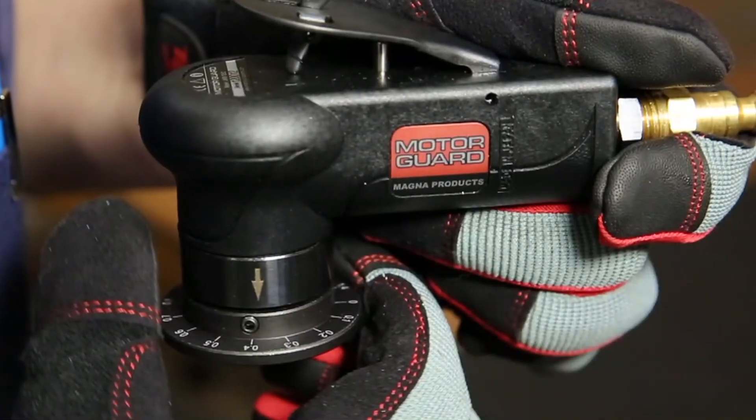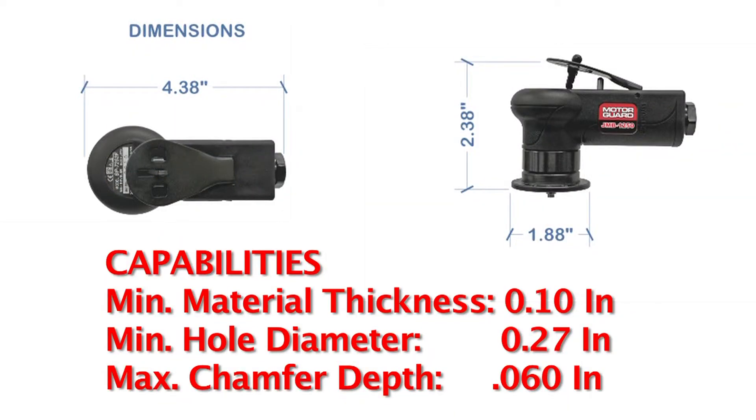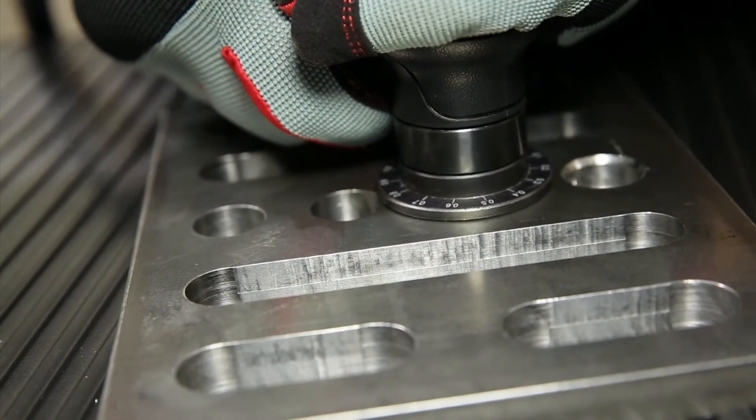The JMB-1250 is a tool chest essential. At less than five inches in length and weighing under a pound, the MotorGuard Palm Beveling Tool works where larger, more awkward tools won't.